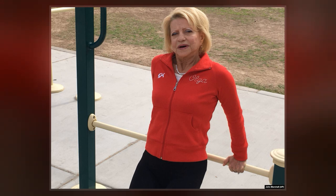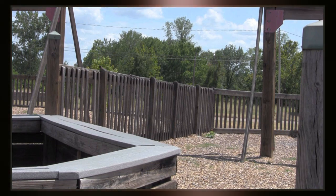The code of points was later modified to make it illegal to stand on top of the bars. This move is considered highly dangerous.